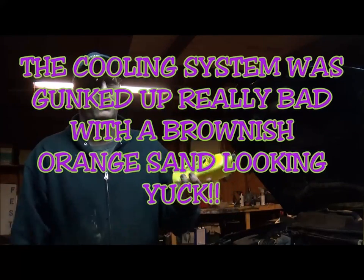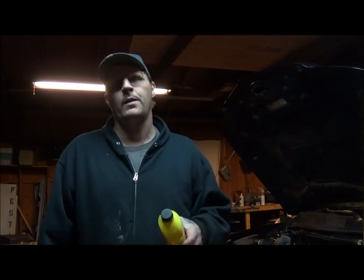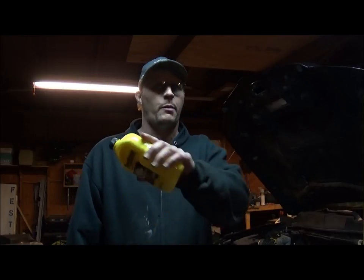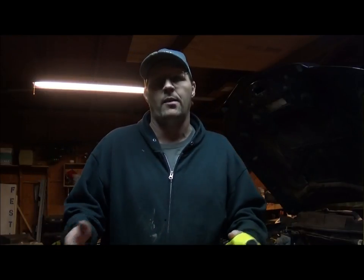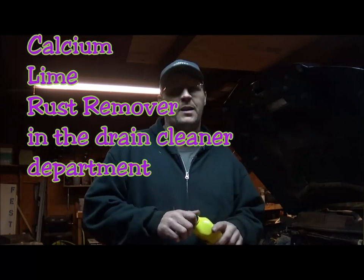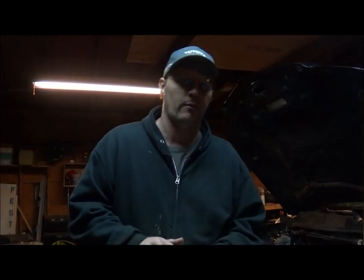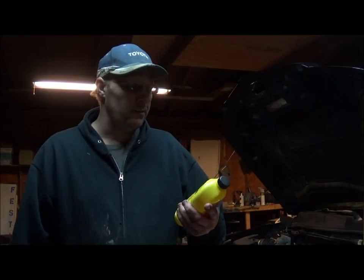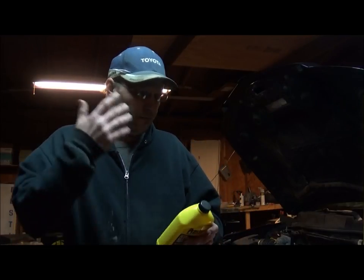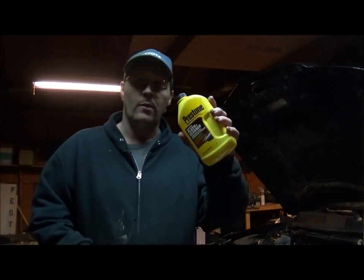This stuff actually works pretty good. The only thing I know of that probably works better is CLR, but you've got to be careful with that because it's semi-corrosive — so be careful when using CLR in your radiators. This Preston stuff keeps it working just fine.